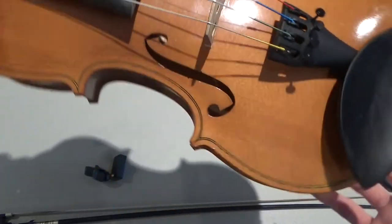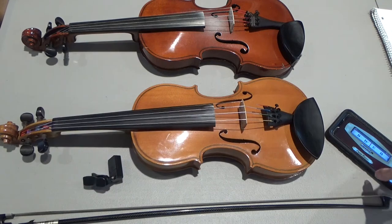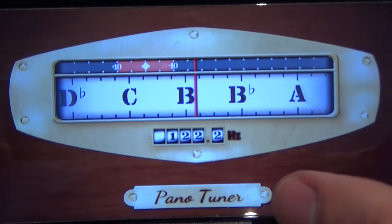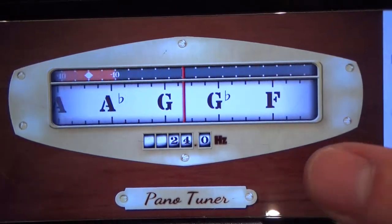You can tune by ear, but it takes a little while to learn to do that. So let's start out using an app on the smartphone — this is Pano Tuner. It's a free app and you can download it; it's pretty easy to use.